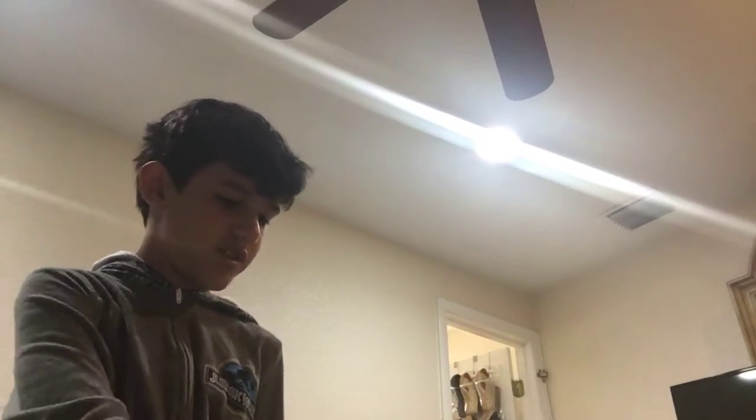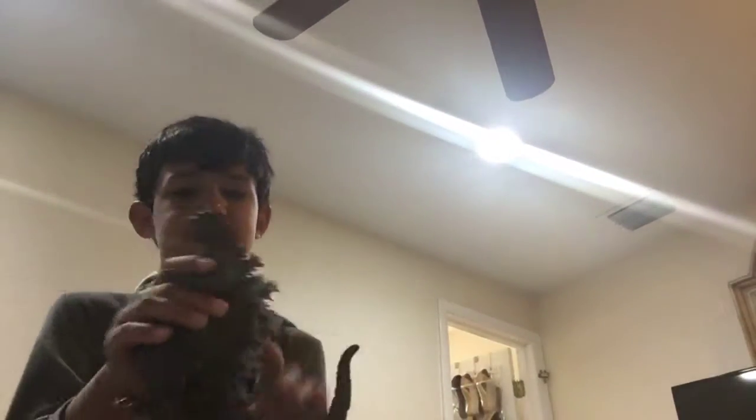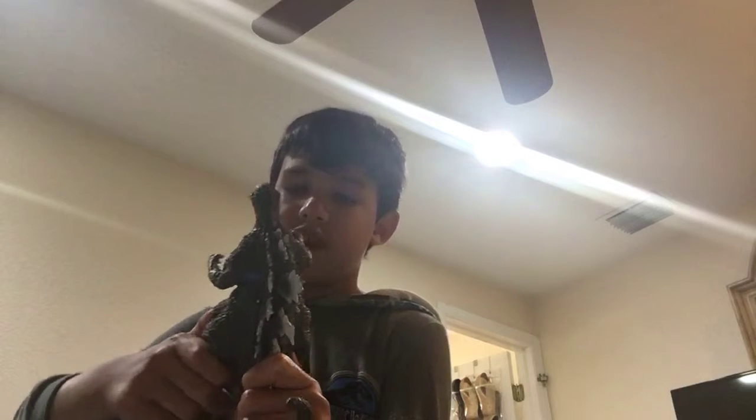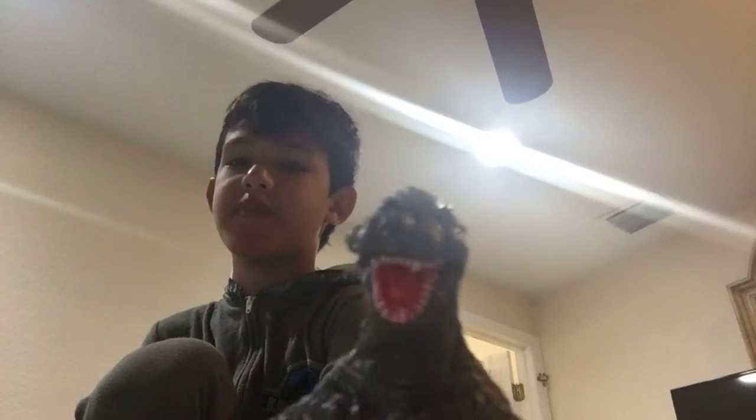What's up guys? Today I'm going to do a review on my Godzilla toy. I don't even know what year this was made in because I can only do a review since I never did an unboxing. I can't do an unboxing since I got this right before I even had a YouTube channel. I've had a YouTube channel for like a couple of years.